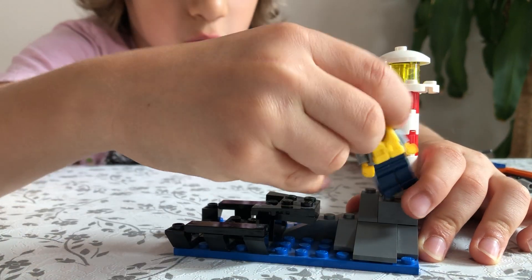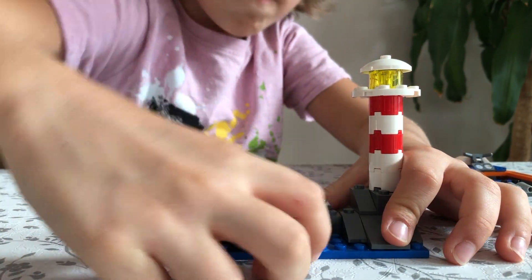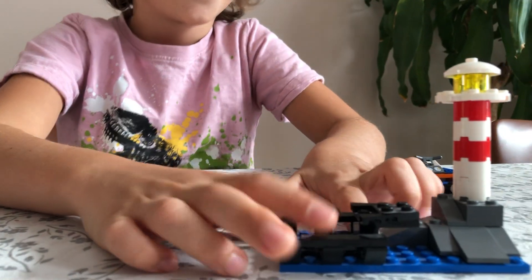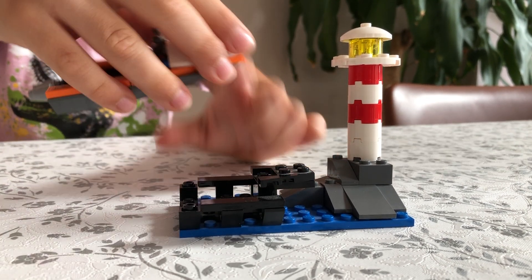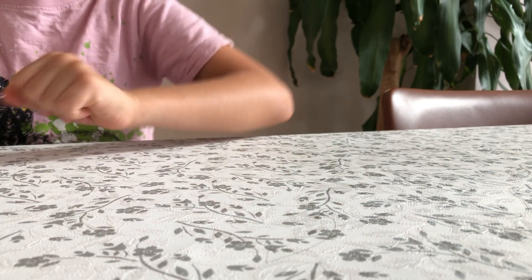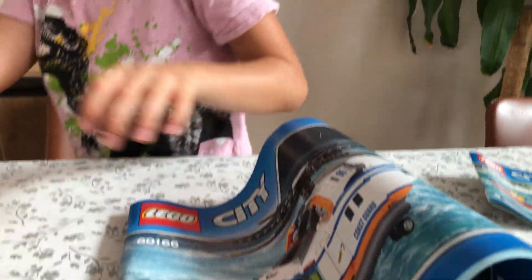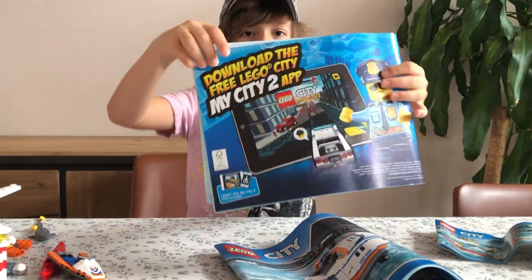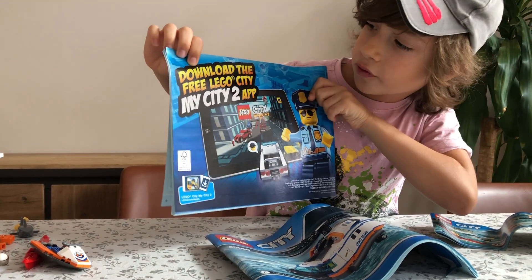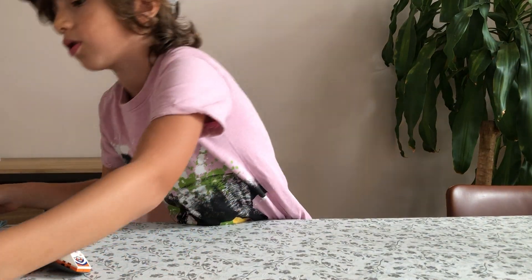The lighthouse is quite small compared to a minifigure, but that's okay. I also noticed there's a wrecked jet ski, which is a bit strange — hope that's not representing this jet ski. Now let's look at the instructions: booklet number one, two, and three. You can also download the free LEGO City: My City 2 app.